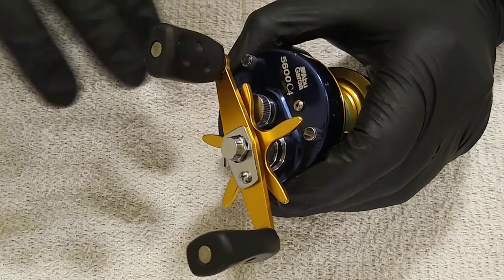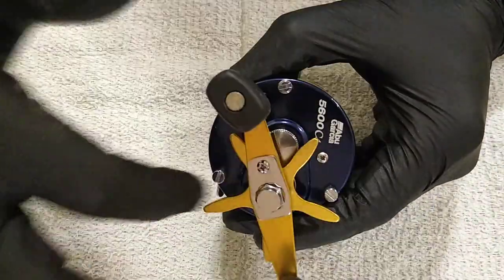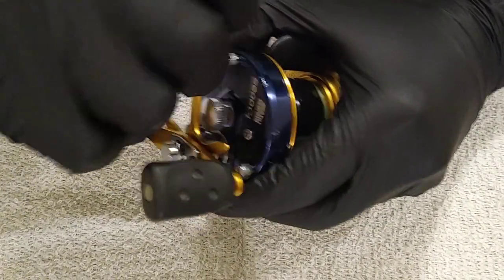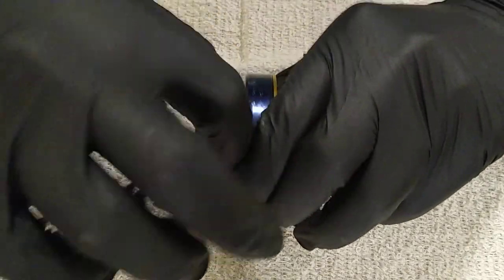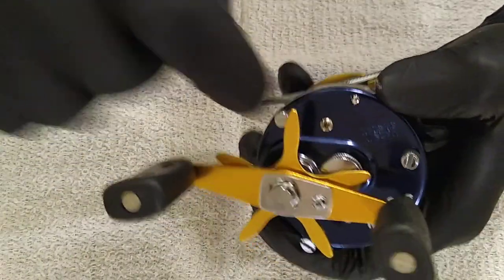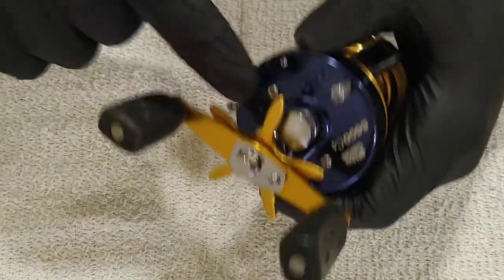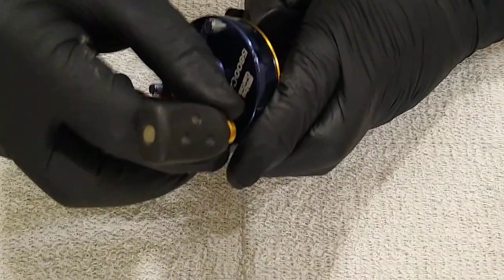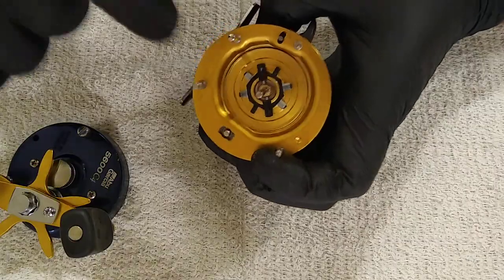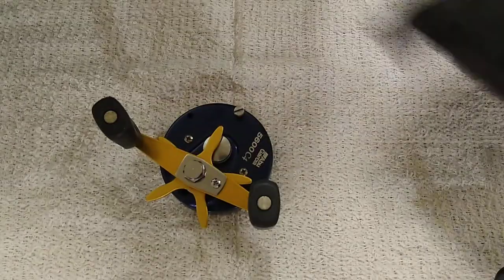First thing we're going to do is loosen these three thumb screws all the way around and take them off. These are thumb screws - they do have a flathead slot in the top but don't get a screwdriver on there and torque these down. They're designed so you can pull the side plate off and access your brakes when you're out fishing. Don't over-tighten these to where it's impossible to get them off in the field.